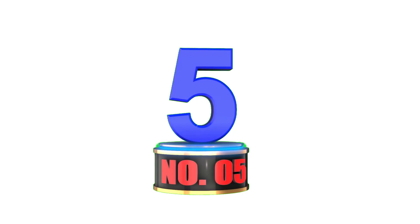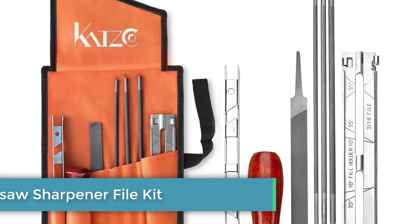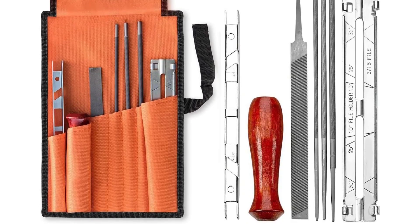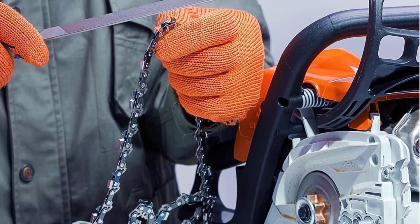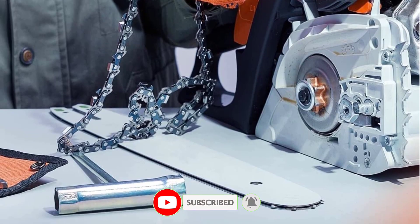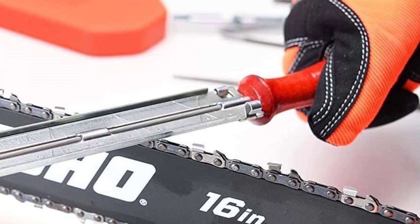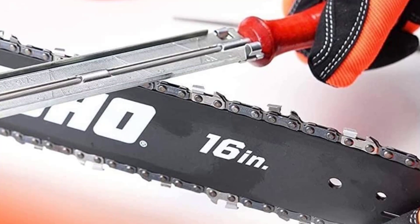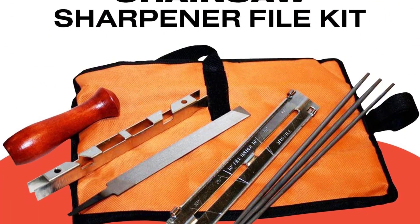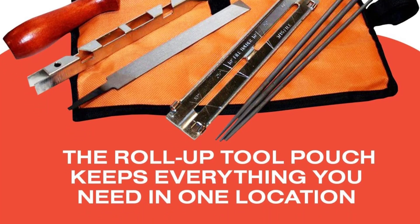Number 5: Catsco Chainsaw Sharpener File Kit. If you like to do things the old-fashioned way or just want to save some money, the affordable Catsco Chainsaw Sharpener File Kit includes everything you need to manually sharpen your chains. The eight-piece kit comes with three round fine-tooth files, a filing guide, depth gauge tool, six-inch fine-tooth flat file, and a hardwood handle, as well as a convenient tool pouch to store all the items. The files and depth gauge tool can be inserted into the included handle for a more comfortable grip, allowing you to work more quickly. Plus, the whole set costs less than $20, making it an ideal option for those who only sharpen their chainsaw a few times a year or need to sharpen chains far away from sources of electricity.